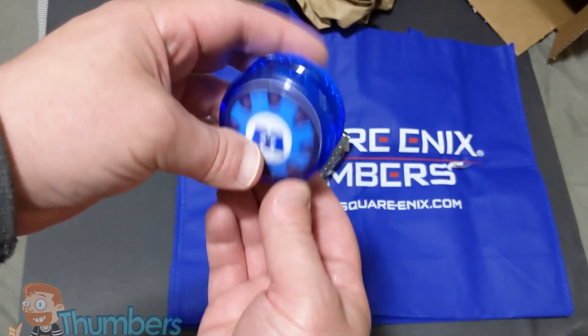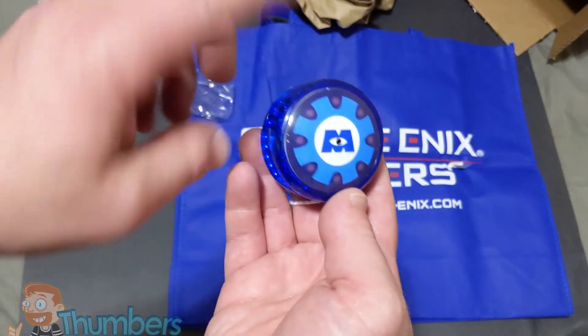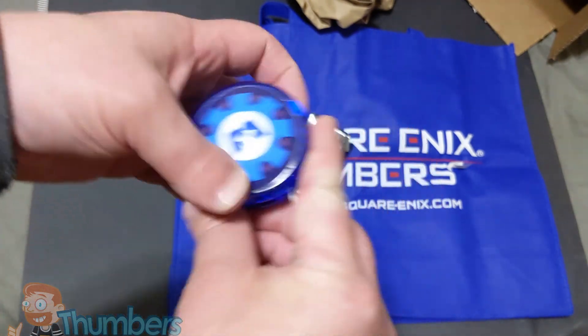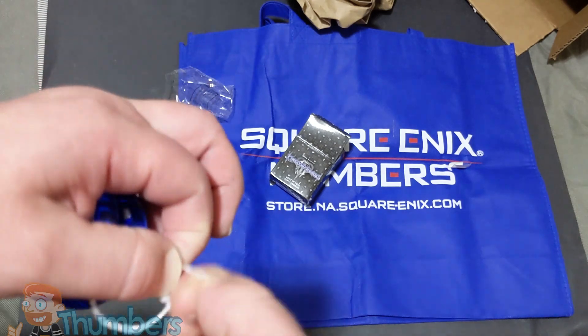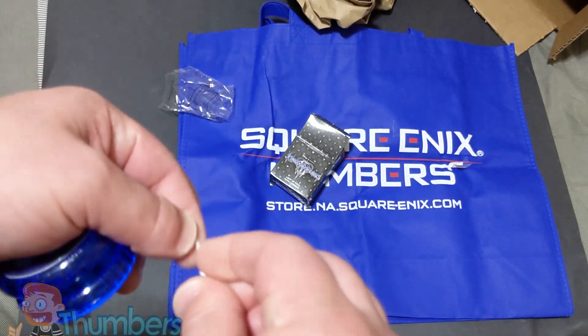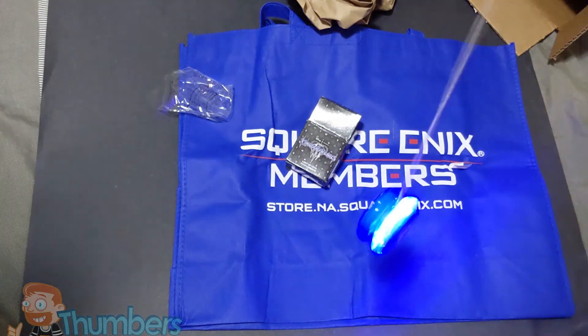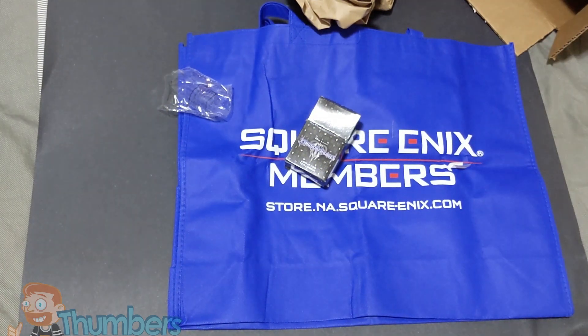Monsters, Inc. — I never played the new one, but I guess this is based around the Monsters, Inc. level. Let's go ahead and try it out.